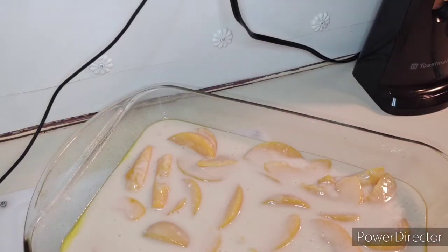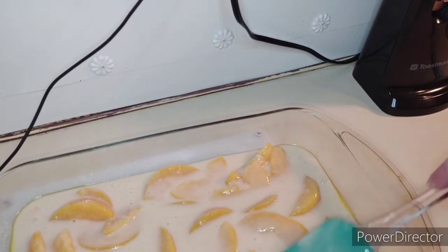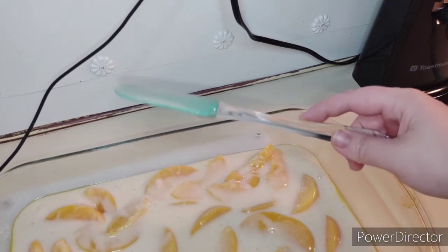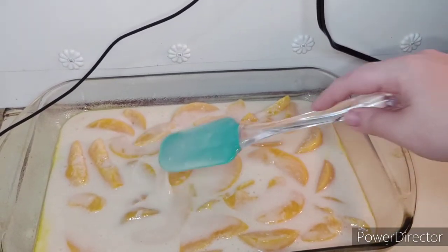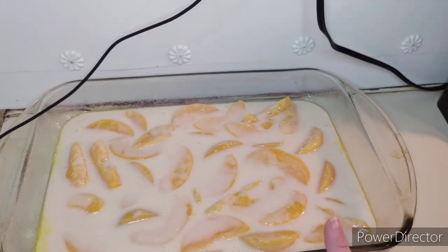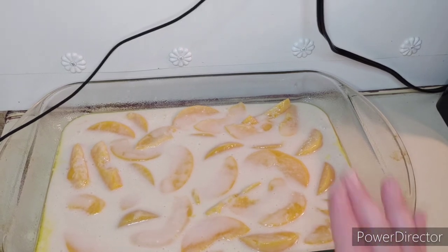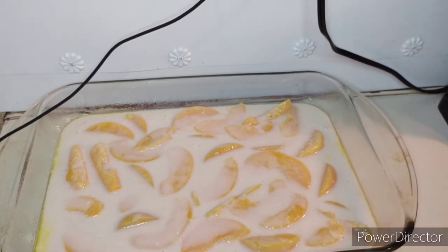Okay, just like that. Once you get it looking like this — it should look something like that, as you guys can see. Now you are going to place it in your oven at 350 for 30 to 35 minutes, or until it is golden brown on top and completely done in the middle. I'll see you guys back in 30 to 35 minutes — for you it'll be a couple of seconds!